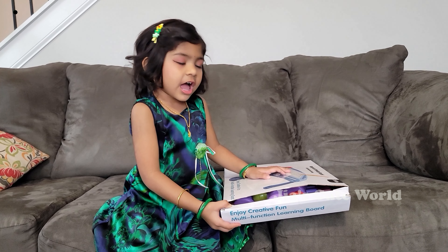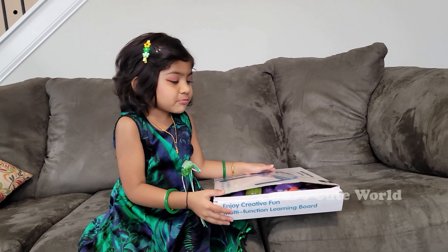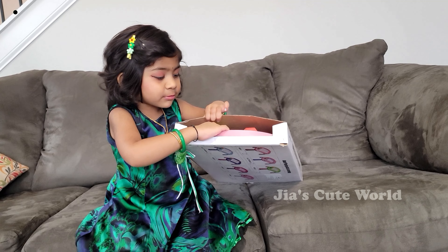And see how is it? So let's make it! Let me open this one.